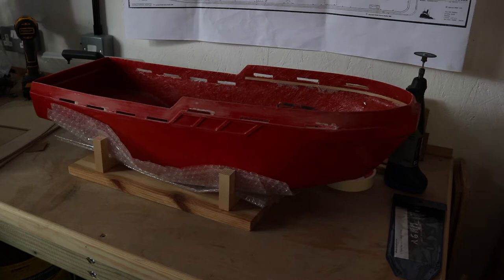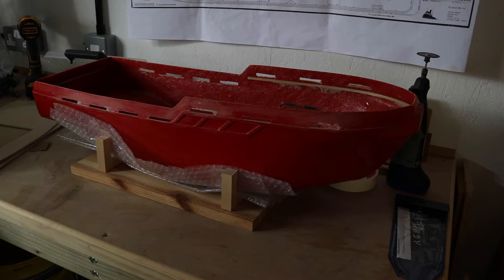I'm not sure what the schedule will be — there might be weekly vlogs or bi-weekly vlogs. It depends how much time I get to work on the boat and how much I get done to make it worthwhile producing a vlog on. The model comes from Mobile Marine Models up near Lincoln.